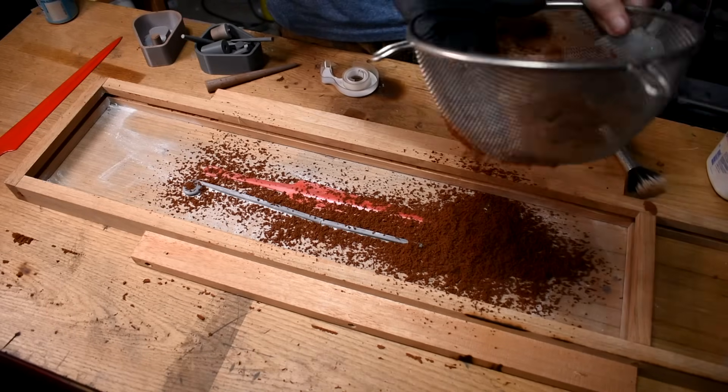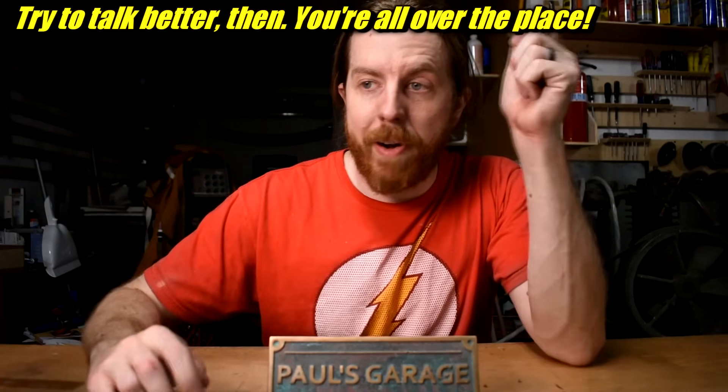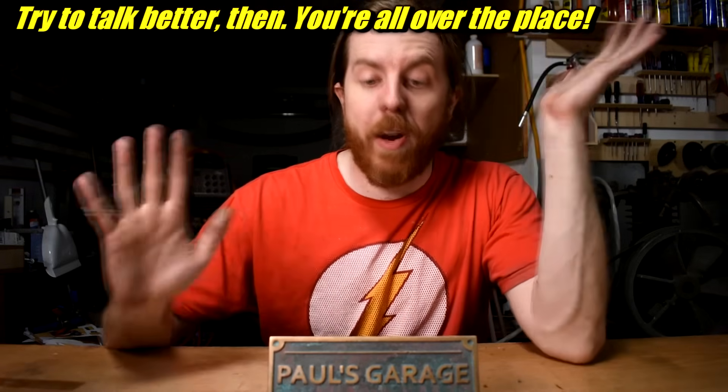I have to give him props for that. But everything else, he was a total idiot. Honestly, I still feel that way, and I'm a lot older than 18. So what does this have to do with anything? Maybe you're not understanding what I'm trying to say. So here's an exercise: grab a piece of paper and a pencil or marker or crayon or whatever, and I want you to draw, from memory...